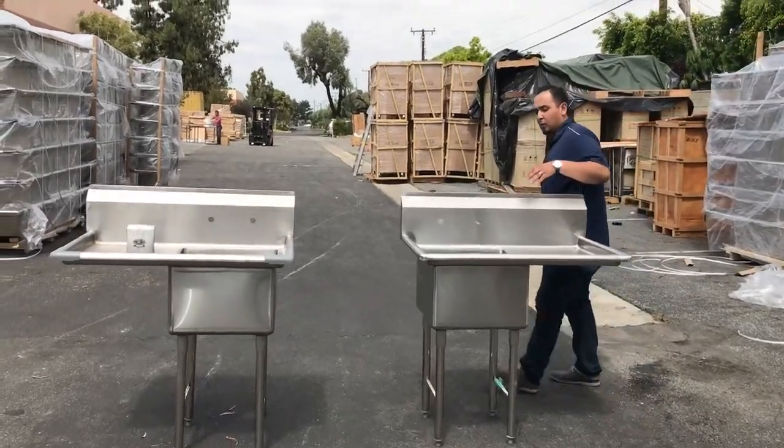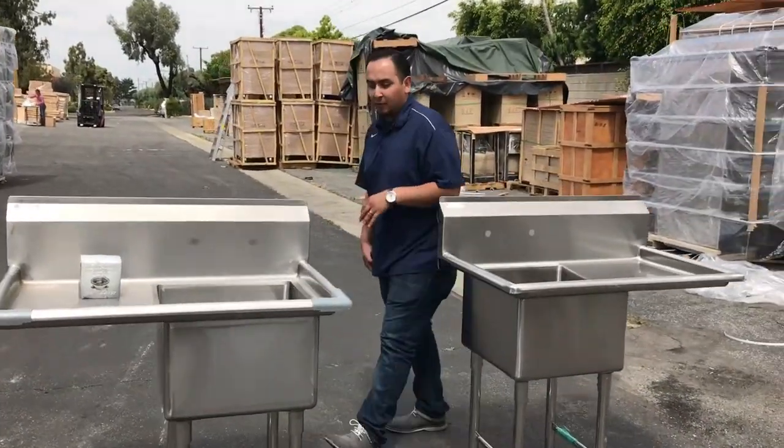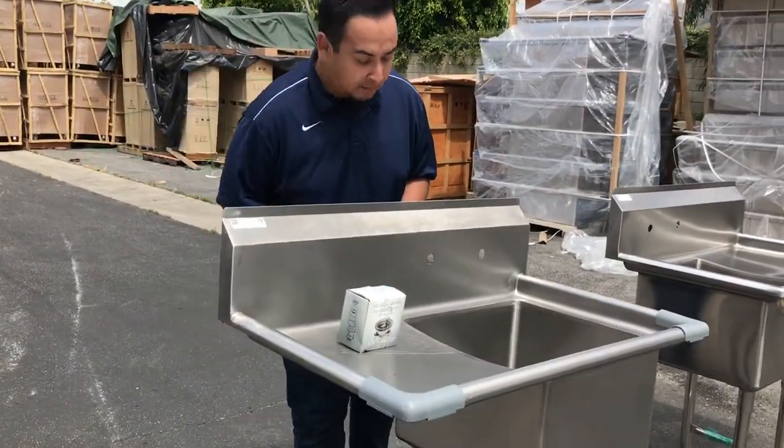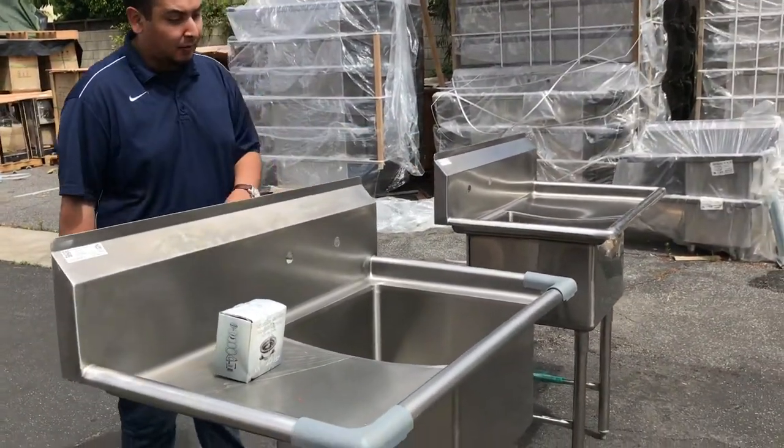Hello everyone, here we are with our one compartment sink, stainless steel for restaurant kitchen use. We have them both NSF certified by the Health Department, so they're really good units.